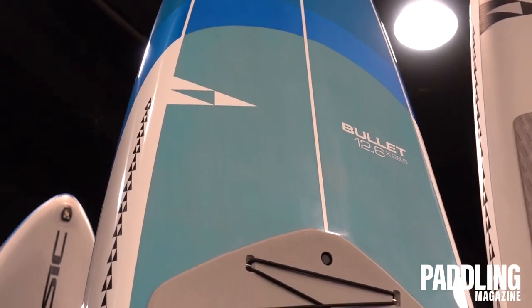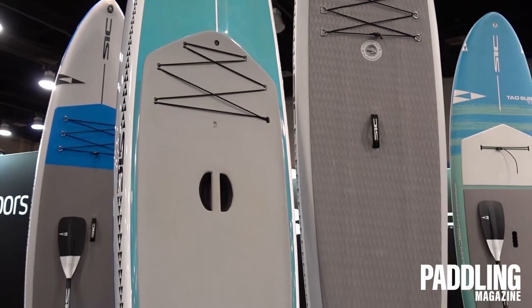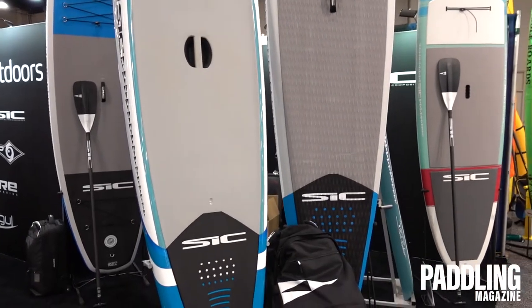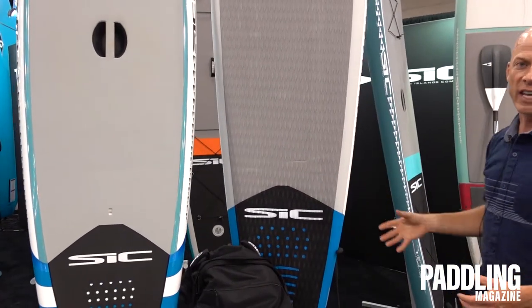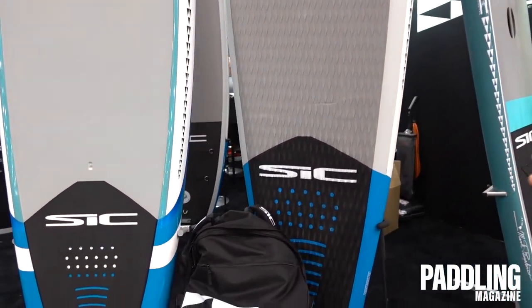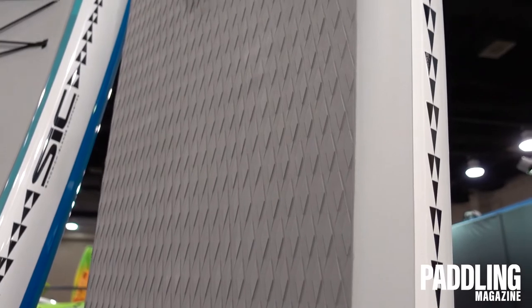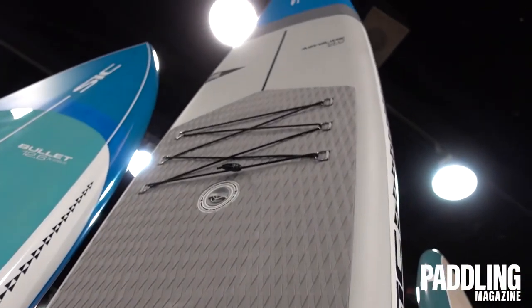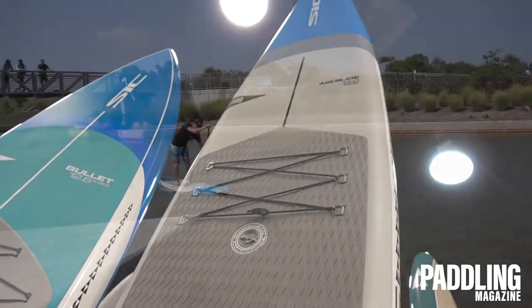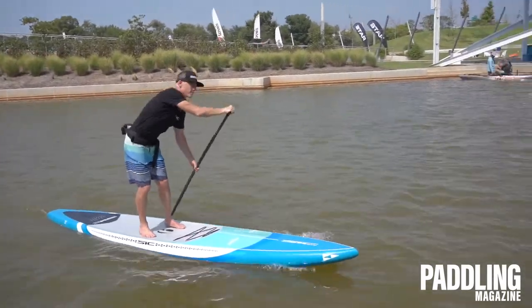In addition to the Bullet in rigid construction in the Superfly and Dragonfly, we have the new FST inflatable Bullet construction. This is a double chamber inflatable with fusion skin, which makes the board extremely rigid. The double chamber gives it added rigidity in addition to the fusion skin, and this comes in a 14-foot version as well as a 12.6, and it retails at $1,199.